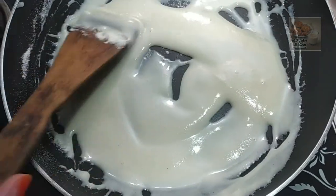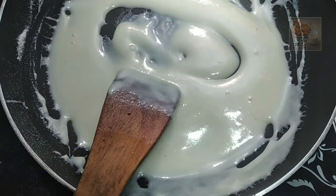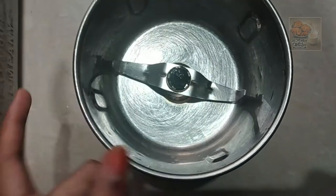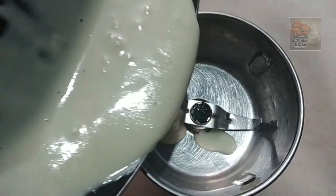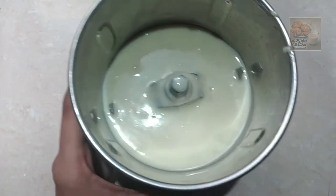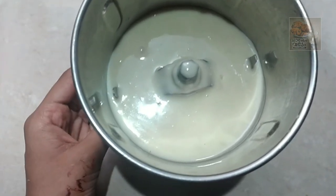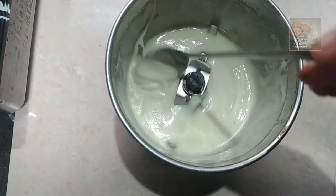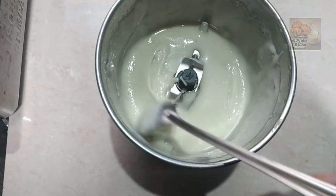I will mix it in the mix jar. Each layer will have a layered color. If you turn it to the color, use it in the middle corner. Select the color and when you add it, it becomes smooth.